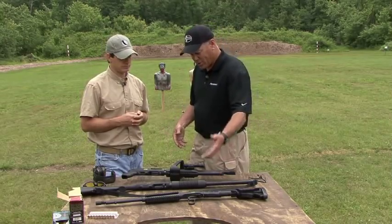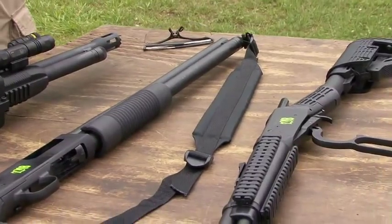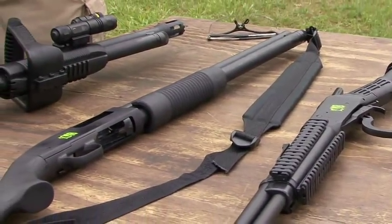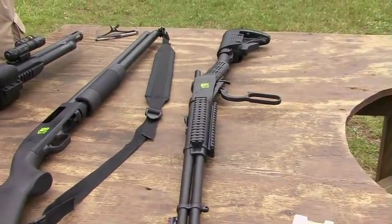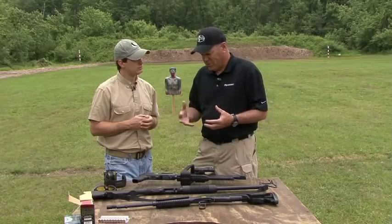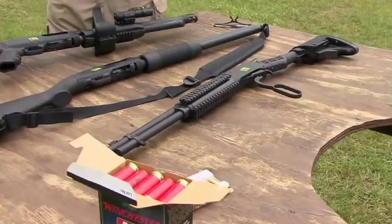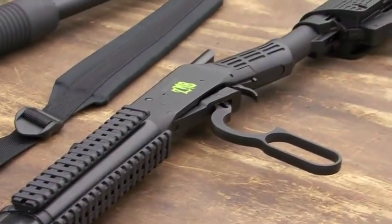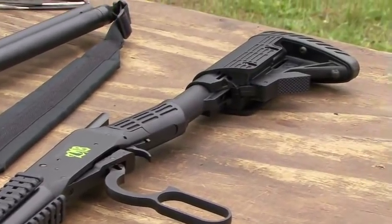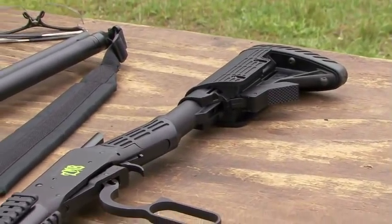Eight rounds in this one, a sling for portability around your house, which is similar to our Thunder Ranch 500 configuration. And then the original tactical lever rifle — we built this with some fun ideas in mind, but it actually turns out to be very functional with the tri-rails for lights or forehand grips and then the six-position adjustable stock for everything from youth shooters to adults.